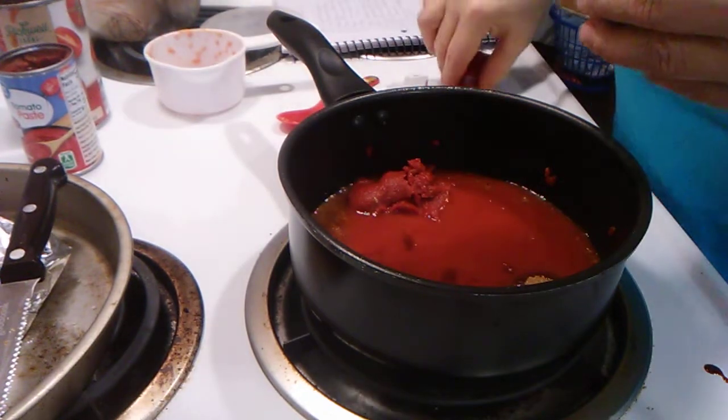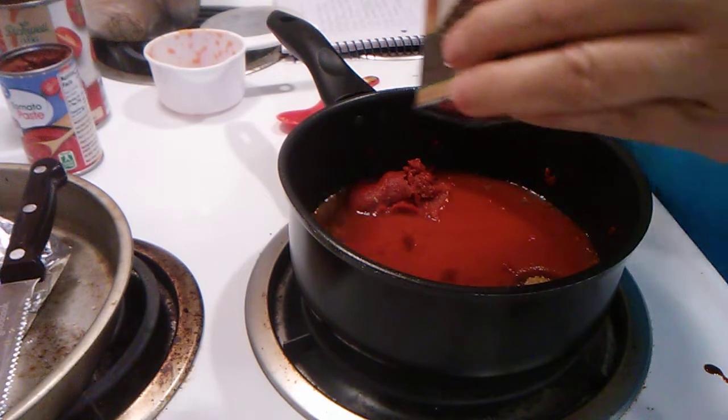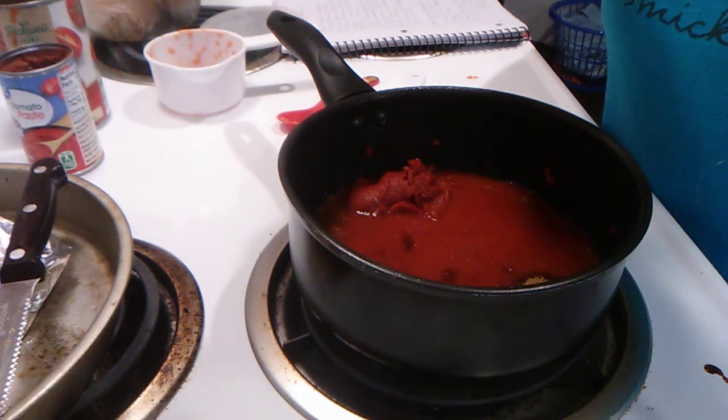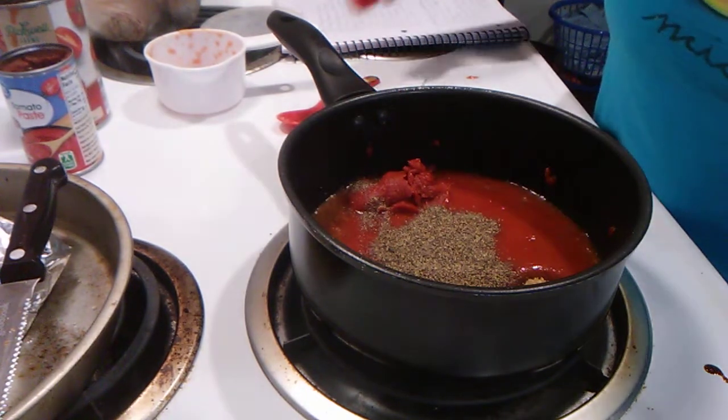You will need one teaspoon of black pepper. One teaspoon.